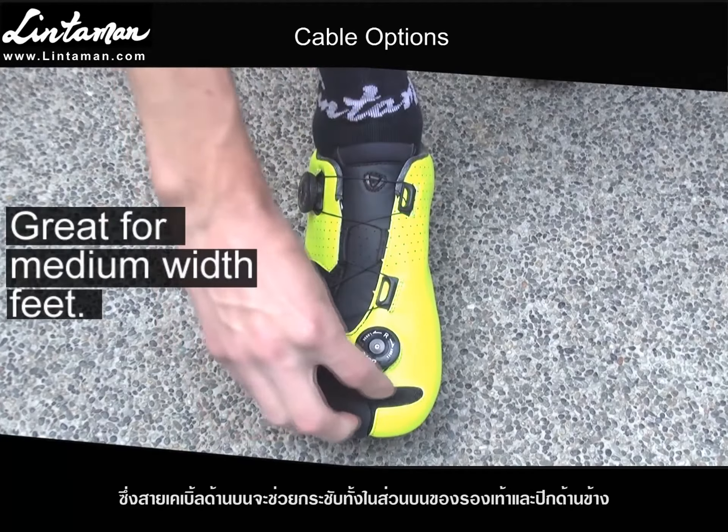Finally, for maximum comfort, you can fully remove all pressure from the front of the shoe, but still keep your foot firmly planted in the shoe by keeping the top cable tightening the upper, but for both wings, use elastics. It's super comfortable and feels great on long rides where you want lots of comfort.